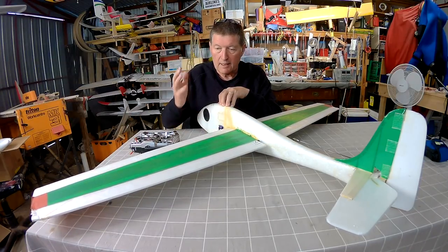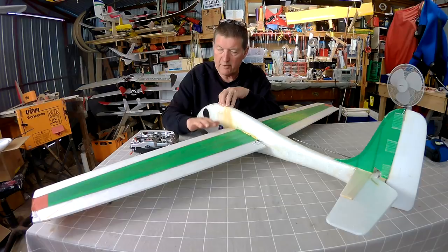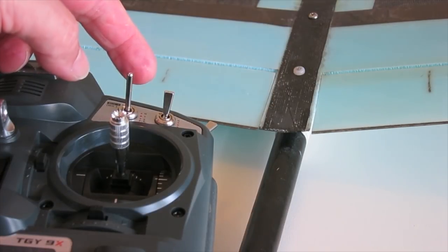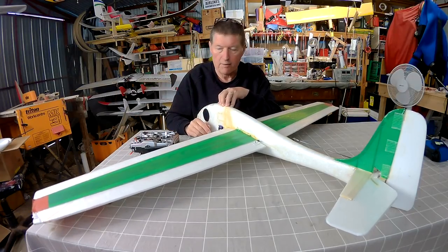Camber is like adding just a tiny little bit of flaps — just a few millimetres — and what that does is increase the curvature of the airfoil, which gives more lift to the wing. Often used in thermal gliders, DLGs, things like that, just to give a little bit more thermal lift when you're in a thermal, enable it to fly slower, and climb in the thermal a bit more.